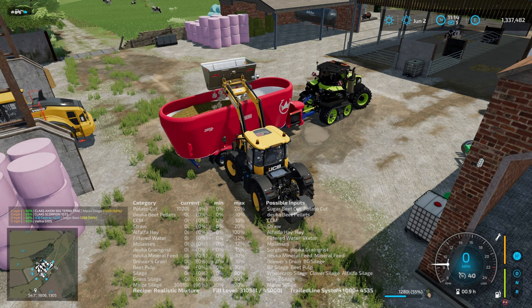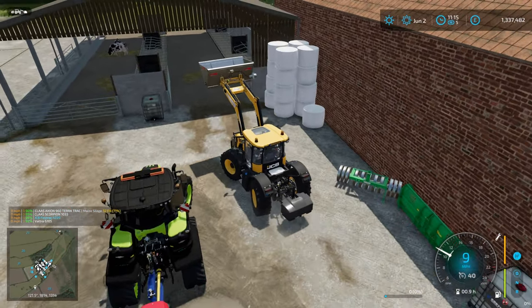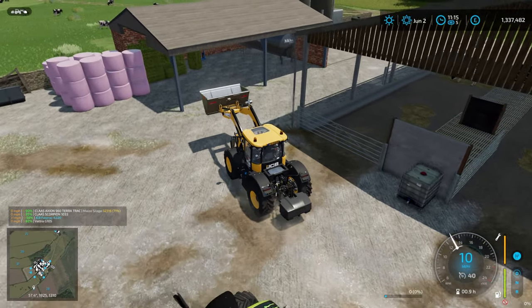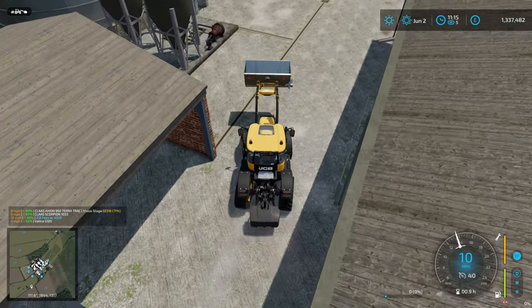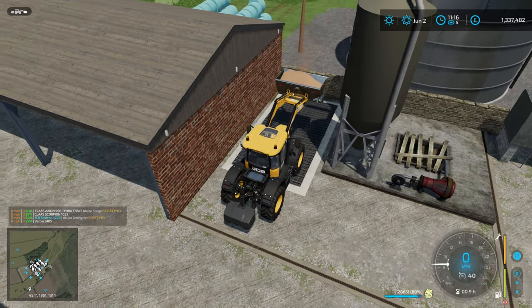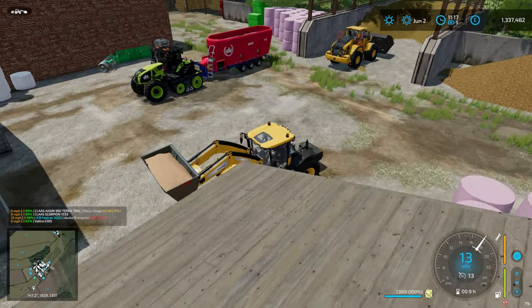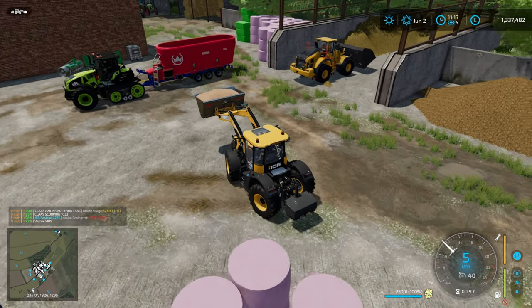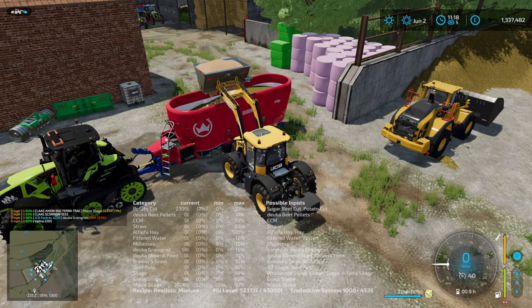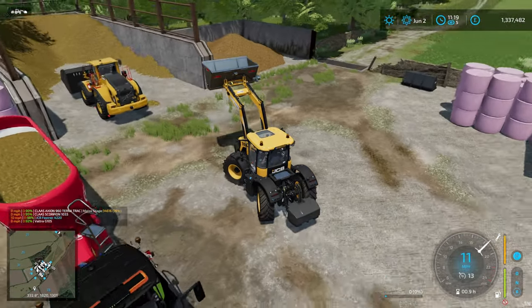We're going to stick in some cut beets, then some grass silage and some grain mix. I played this a few days ago so I'm going from memory. I'm really busy at work - I'm trying to get a bit ahead on videos. I had hoped to have Monday and Tuesday's videos done, but I only have Monday's done; Tuesday's is recorded but not edited, and I won't get the commentary recorded before Mrs D gets back.